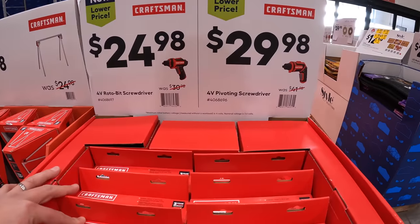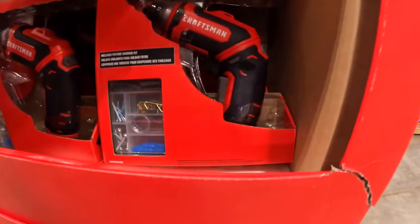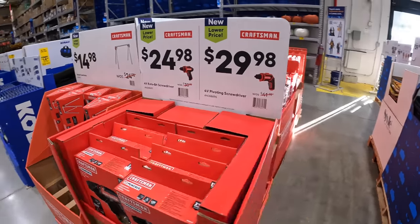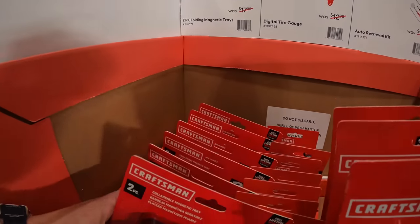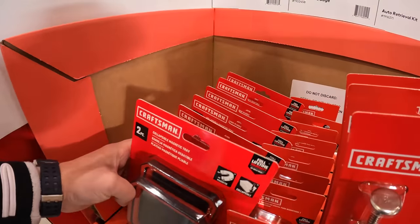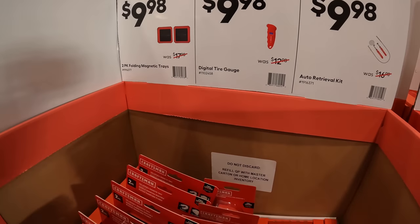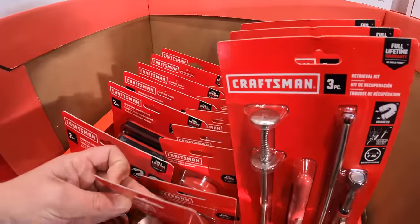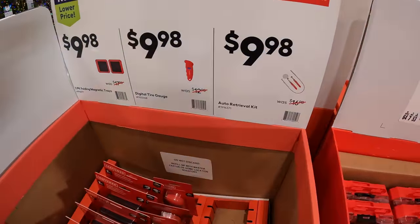For $29.98 you get the 4-volt pivoting screwdriver, and that one is down here. For $9.98 you get a 2-pack of floating magnetic trays. Also $9.98 gets you a digital tire gauge, which will be useful especially during winter because tires deflate in the cold.